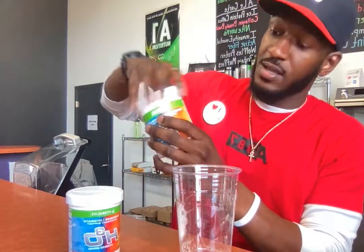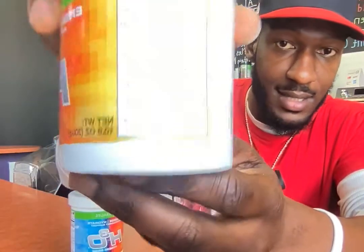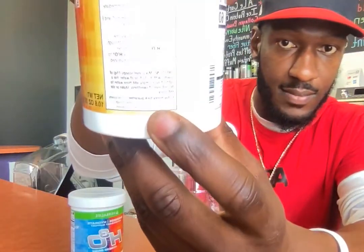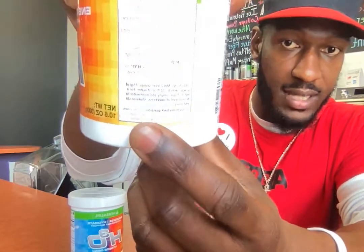One thing about the product, guys — it does have a 30-day money-back guarantee, as you can see right there. Actually, all our products do. So if you order any of these products on my link below and you don't like the product, just get back with me and I'll help you get your money back or whatever we need to do. If a company is willing to give you your money back, they stand behind that — and I stand behind it too.